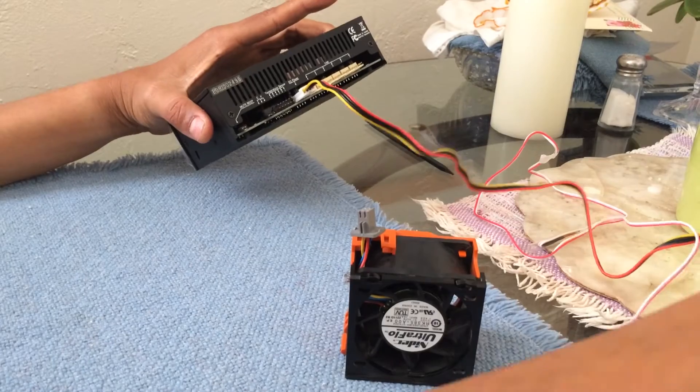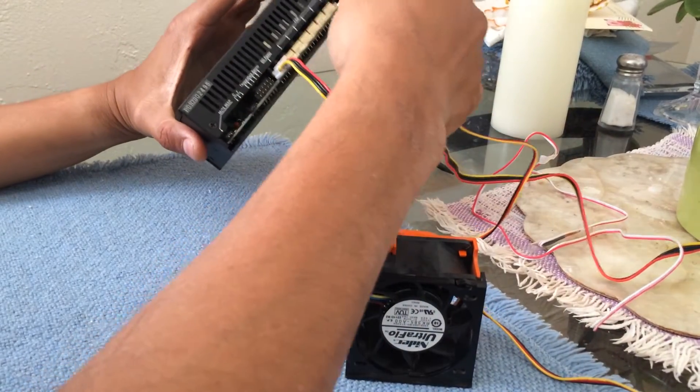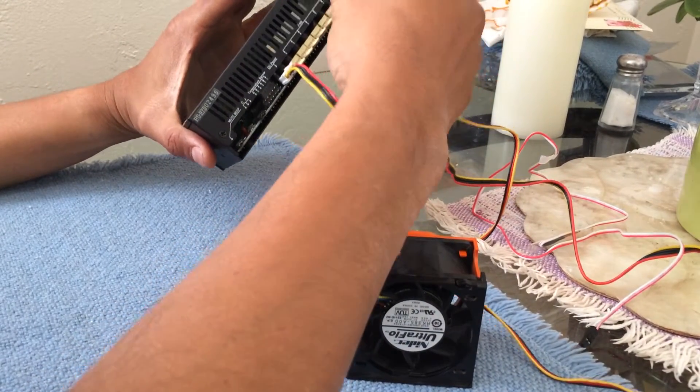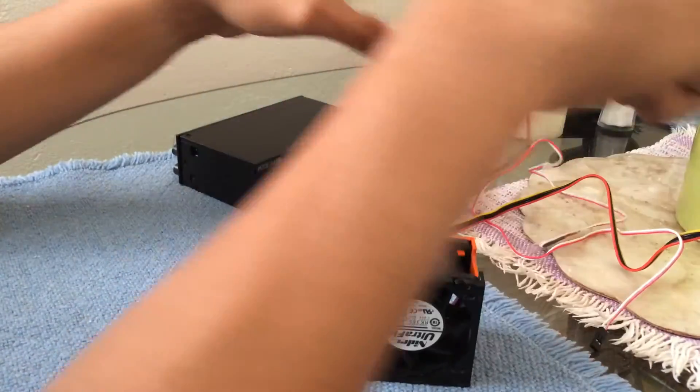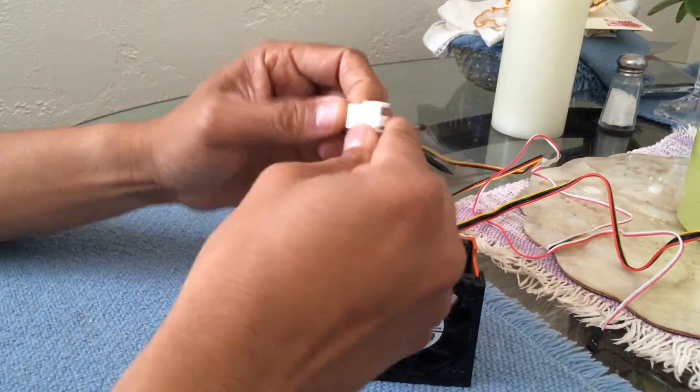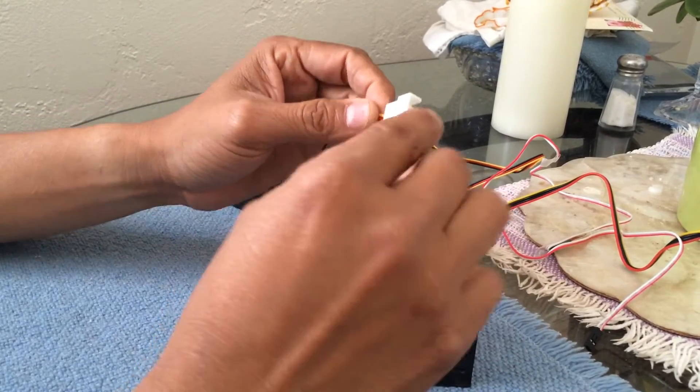This fan controller has a connection for the power and also a connection for the fan right here. So we're going to connect fan number one — it's connected right here. Now the connectors are totally different, so I'm going to take the cables out.